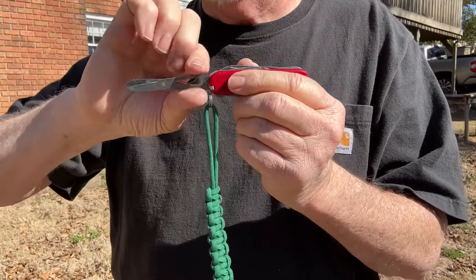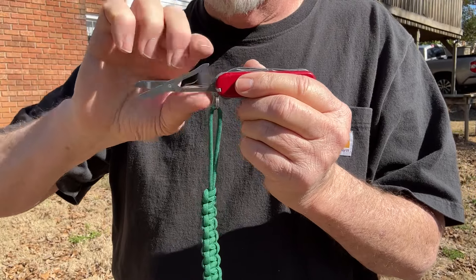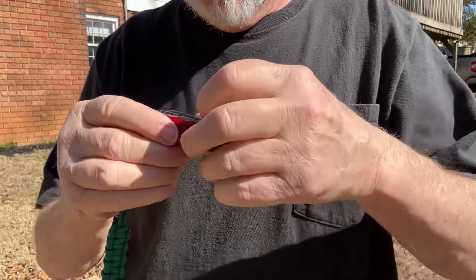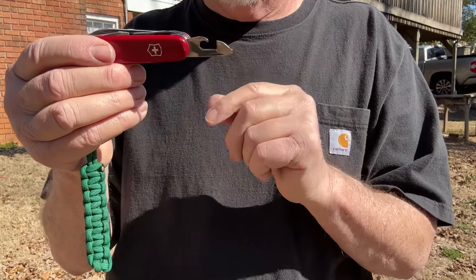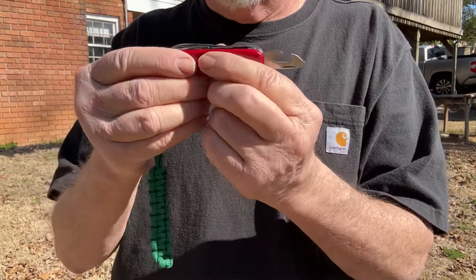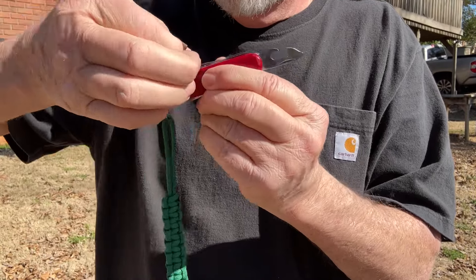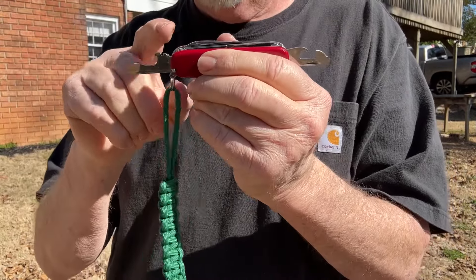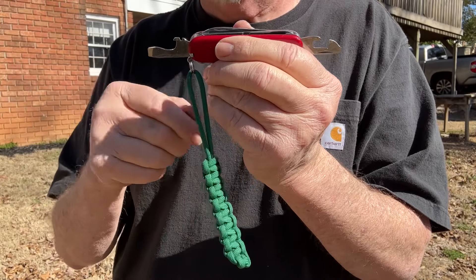And then we have the scissors — I'm going to have to spray a little bit of lube on those before we go any further. And we have the can opener with a small flat-headed screwdriver, the bottle top opener, the wire stripper, and the large flat head.